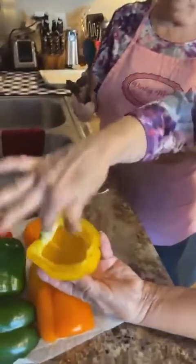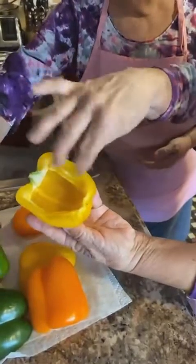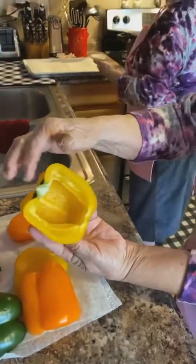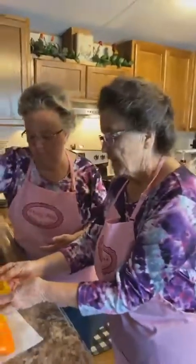When you're slicing and cleaning them out, leave that stem on there. If you cut that out, it doesn't give enough room for the meat mixture to stay in. So leave your stem part on there, and then Linda's going to put them in the boiling water.